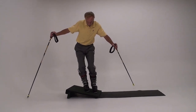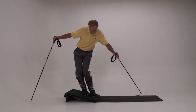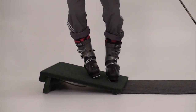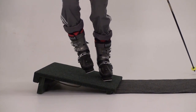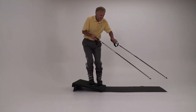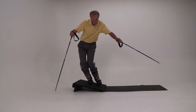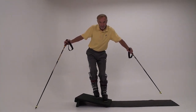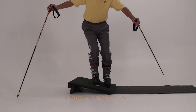Tipping the free foot first is the correct sequence. See if you can do the phantom move on the slant board. Lift the uphill foot, tip it to its little toe edge, and keep it lifted as the stance ski follows and rolls to its big toe edge.